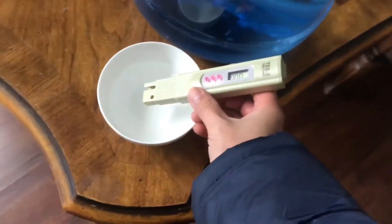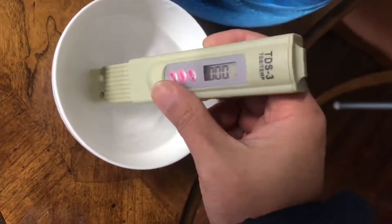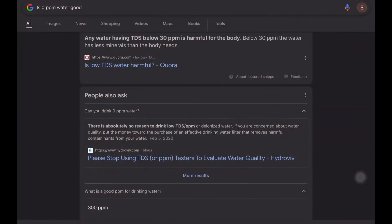Right now I'm gonna test this Windmill Express. As you can see, it's below 5 PPM. I googled what happens if we have 0 PPM.